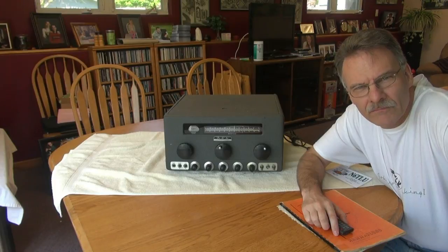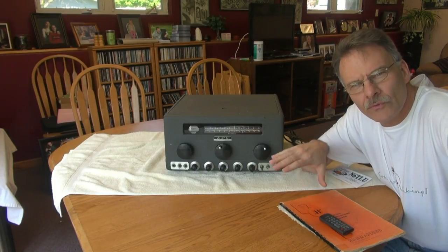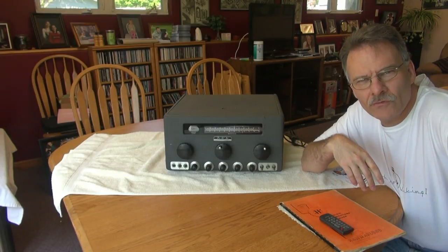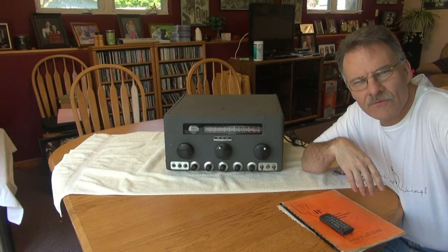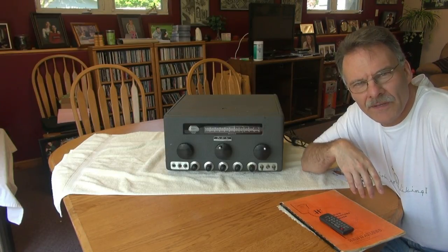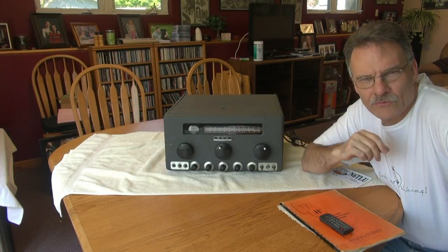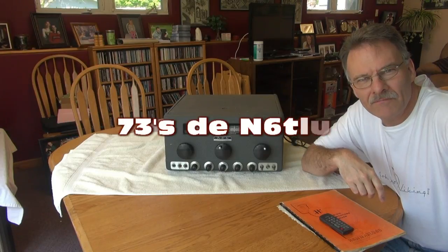That's all I have on this for now. We'll have some follow-up videos, and I'll show the repair of the tuning mechanism and the electronic restoration. Then we'll put it on the air and see if this thing sounds as good as what it's made out to be. It's an all-time classic — they only made about a thousand of them. But one's here at the N6TLU shack. 73.